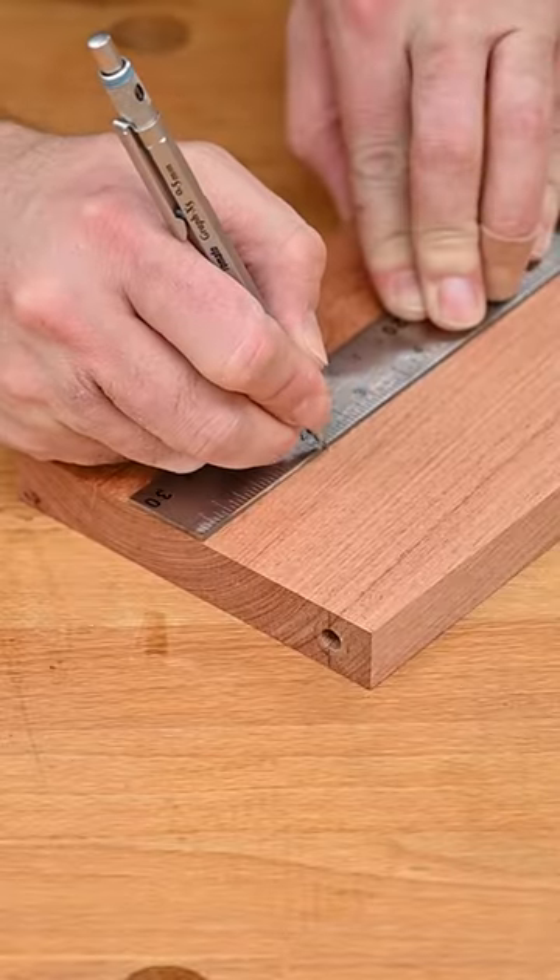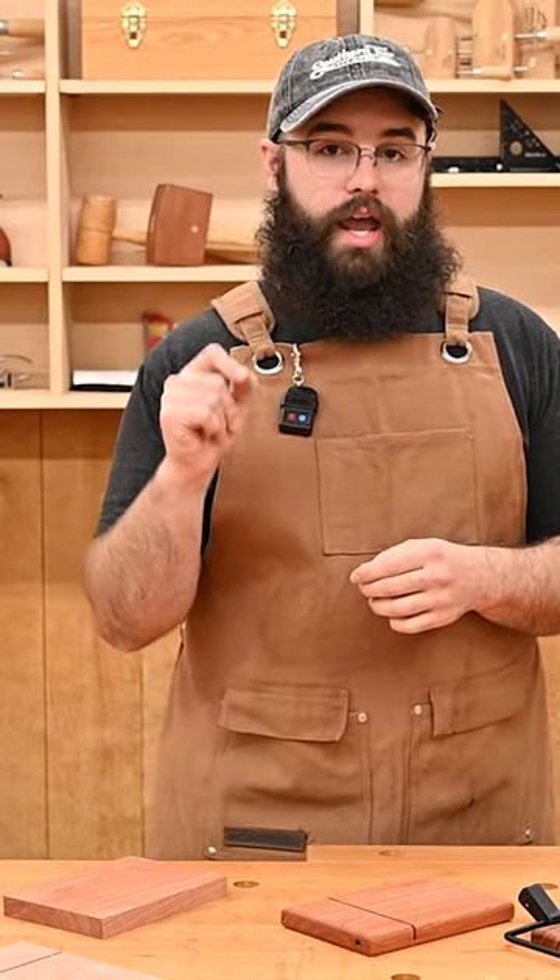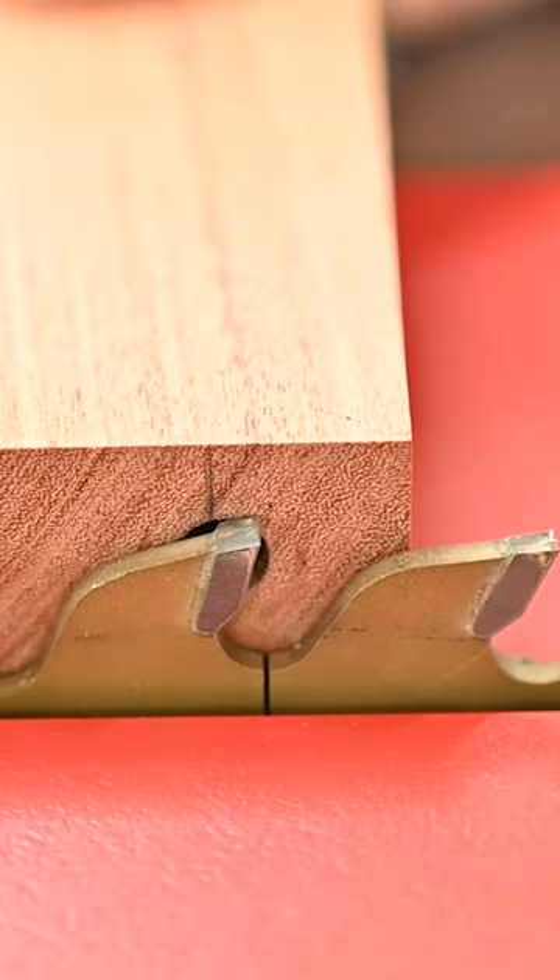Measure from the side with the hole two inches in, make a single saw curve on the face of the board. We want the saw blade to be just a hair above that hole that we drilled.